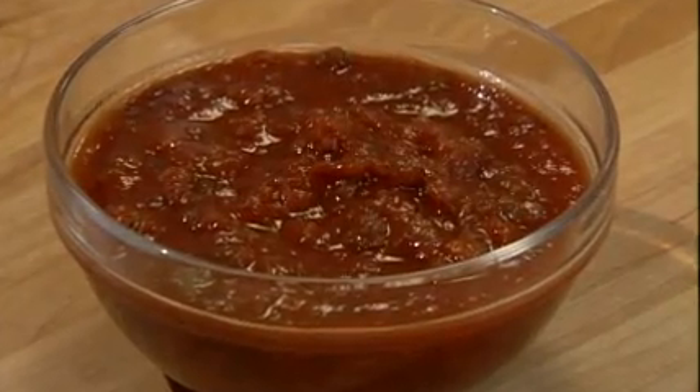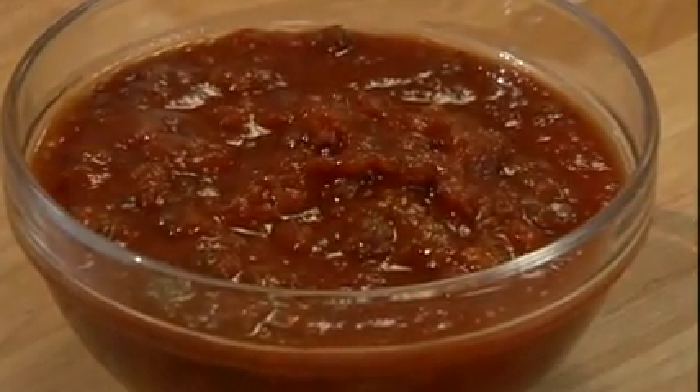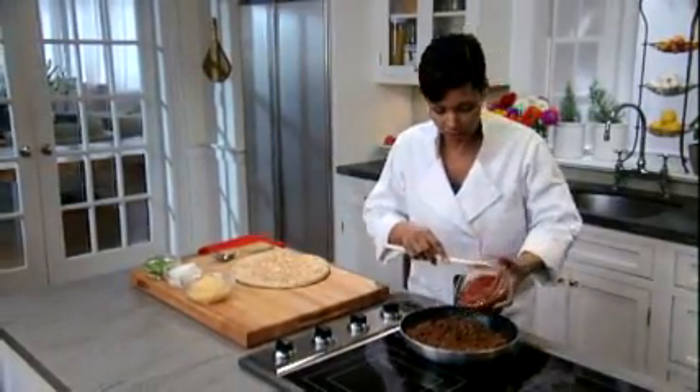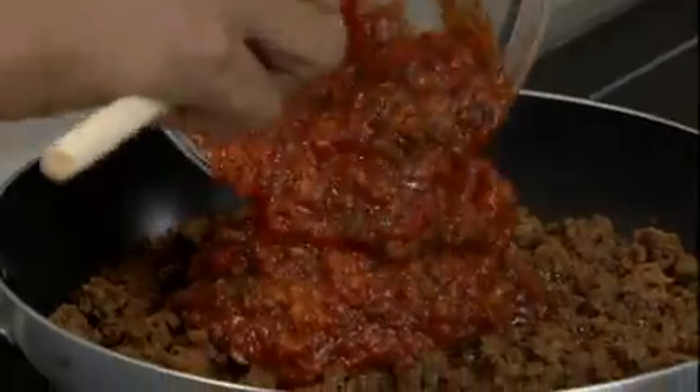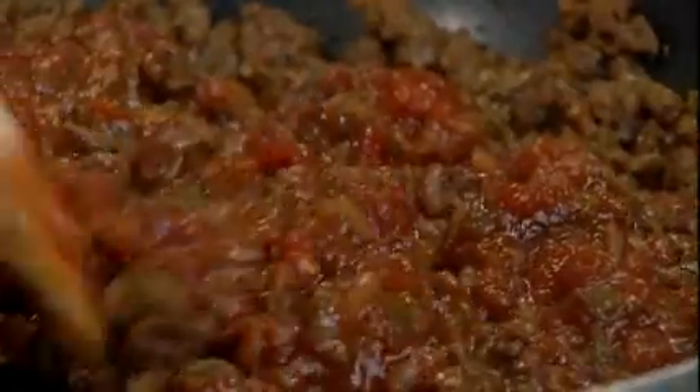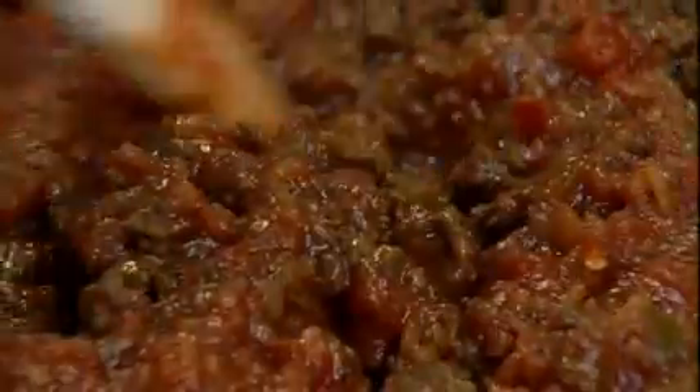It's not taco style pizza without the salsa. I've got some thick and chunky salsa here — I'll add it to my ground beef and cook it for about 5 minutes or so on medium low heat. Be sure to stir it frequently just to make sure your flavors are nicely blended.